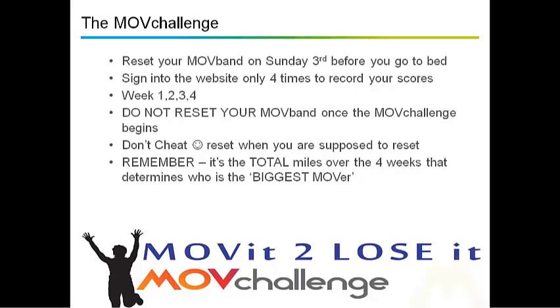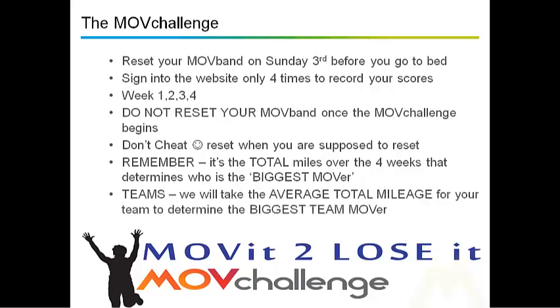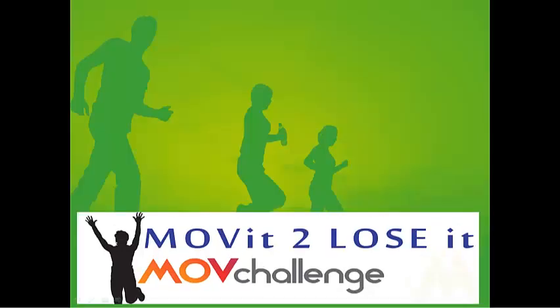Remember, it's the total miles over the 4 weeks that determines who's going to be the biggest mover. And also for teams, it's the average total mileage — so if you've got 10 people, it'll be the average of those 10 people.